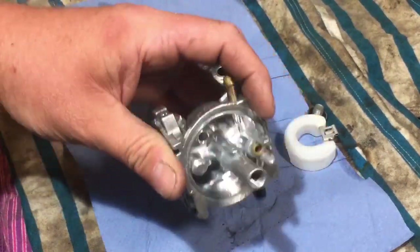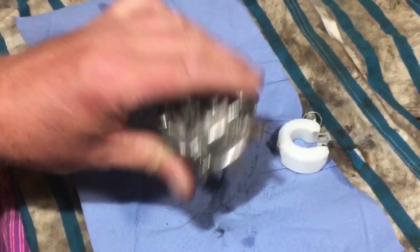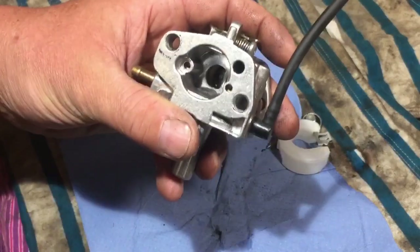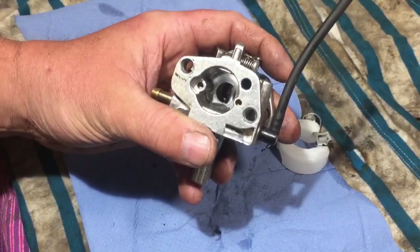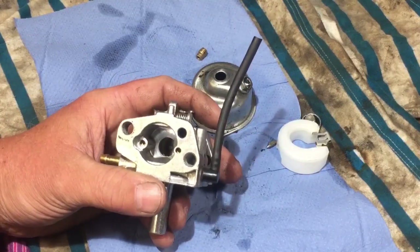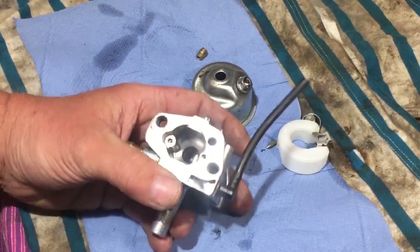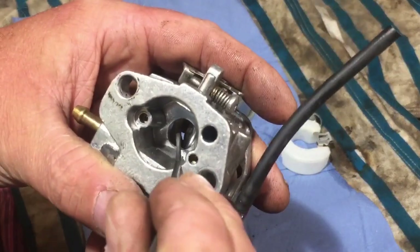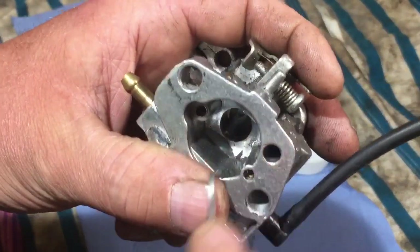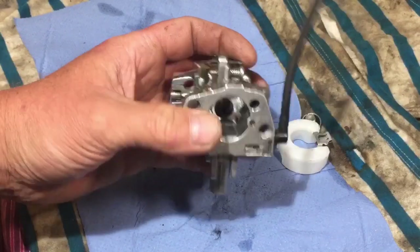And then the tube, which actually isn't quite loose yet. What I usually do - and it usually works - I just push that down with a pick, just push it through there and push it down with a pick. It was loose, it's gone down a bit, so I should be able to tap that now - it should fall out. There you go.